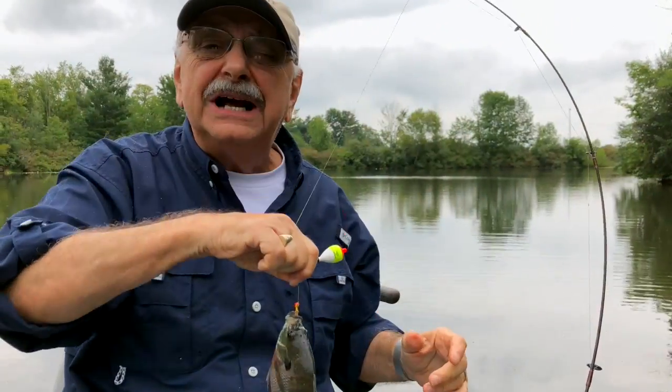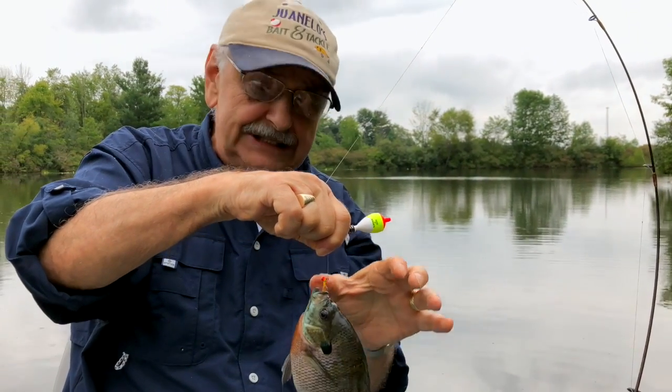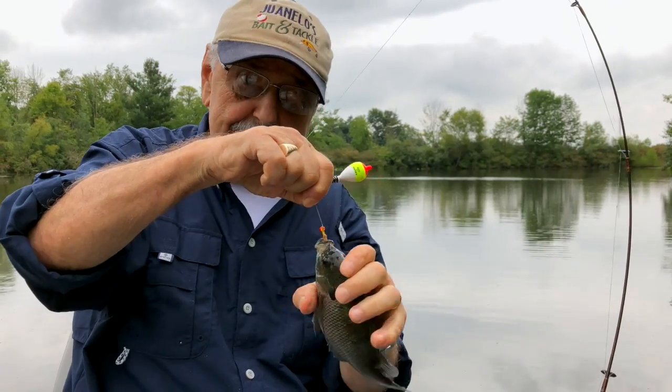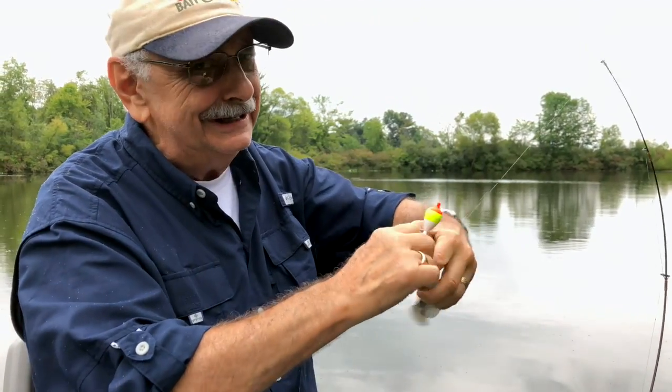Here's how to grab a bluegill. You start at the head where there are no spines, no dorsal fins to kill you. And then you just clamp down and slide your hand down.